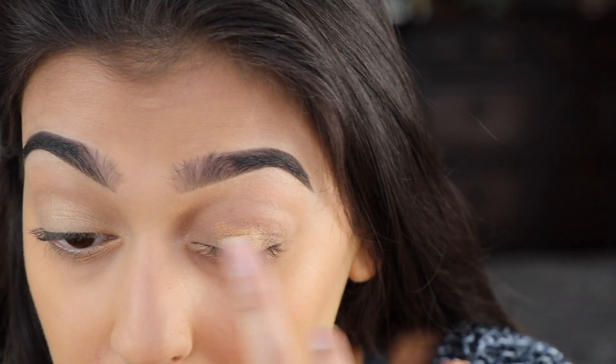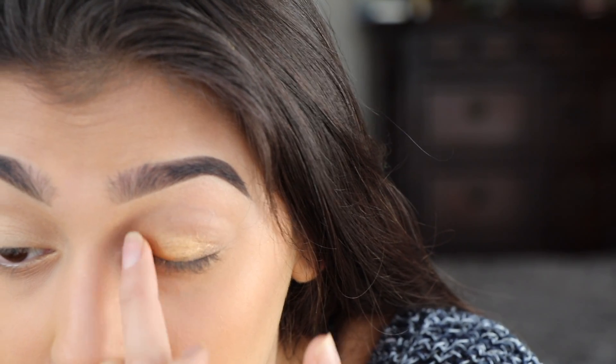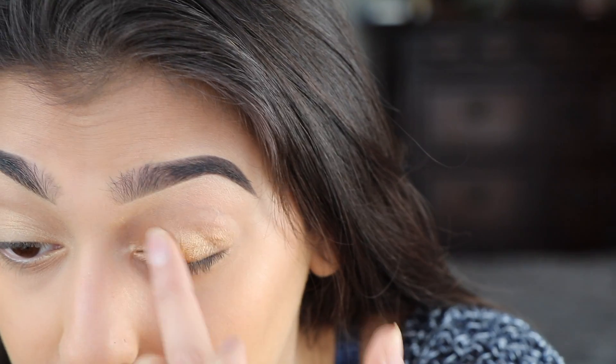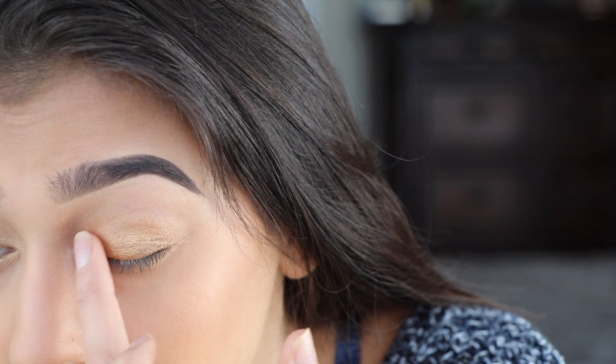I'm gonna start by putting Barbados on the entire lid kind of as a primer — but a sparkly primer. Because this is a cream, it's gonna hold its pigment really well and it's gonna brighten up whatever we put on top of it. I'm not going all the way, just kind of into the crease a little bit.